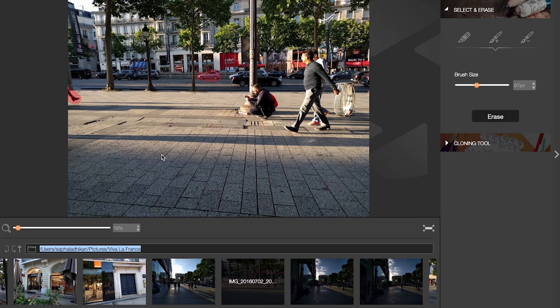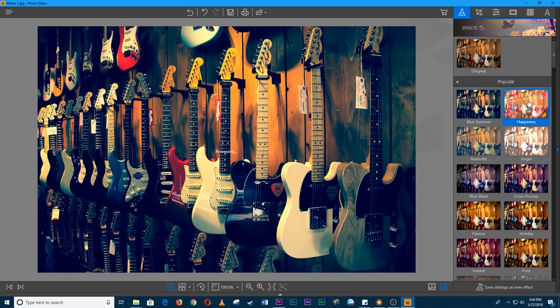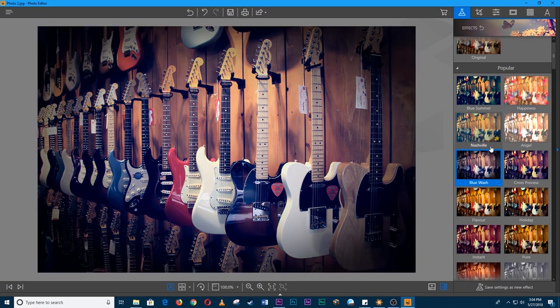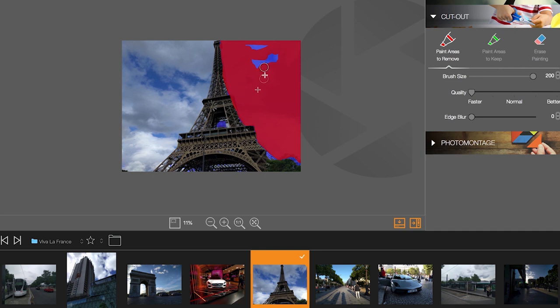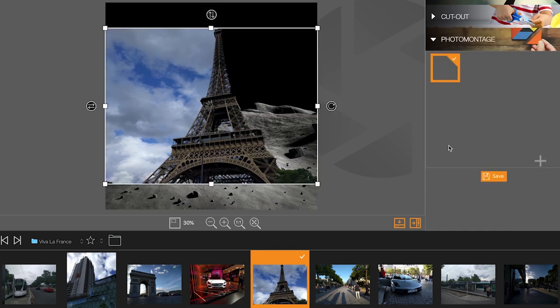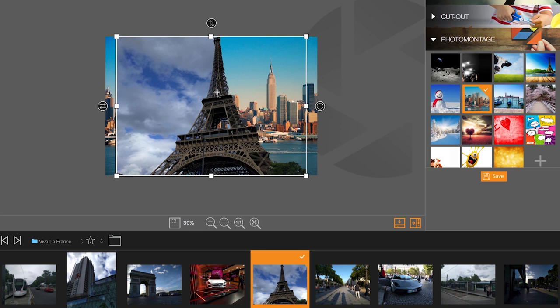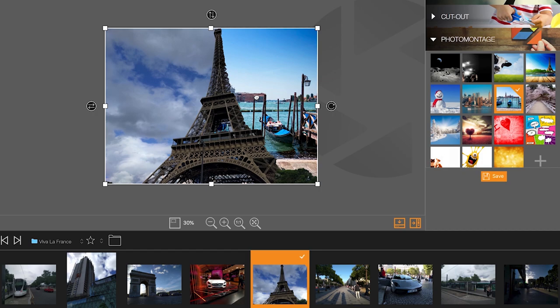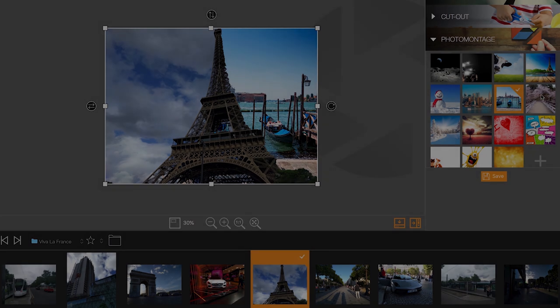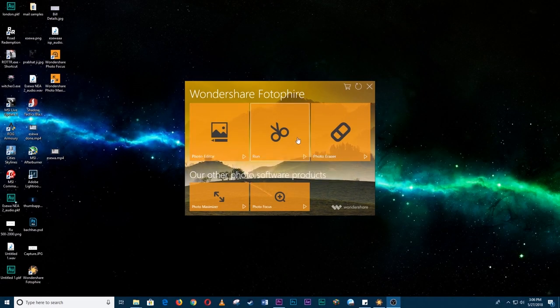Fotifier is a very simple photo editing app. Apart from its basic color correction and editing, you can remove unwanted objects from the picture, which is very handy especially if an object is ruining your picture. You also have options to apply different effects and get the look you desire, and remove or replace the background as you can see here. Moreover, you can also add various extensions to add more functionality to the application.